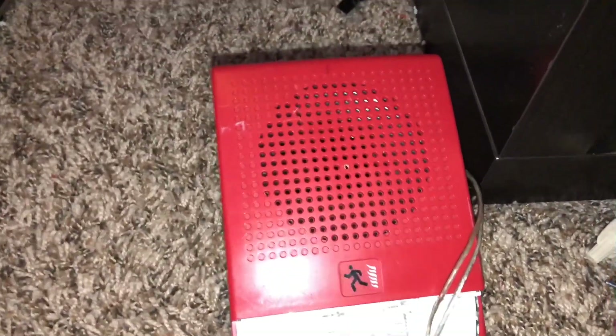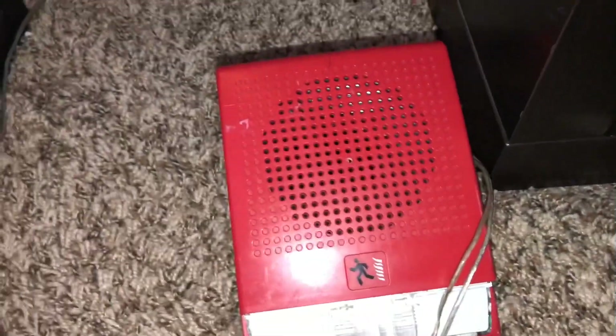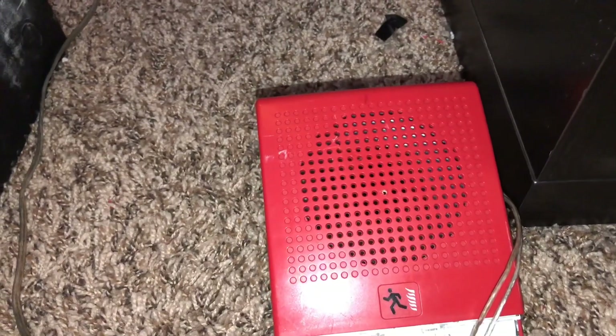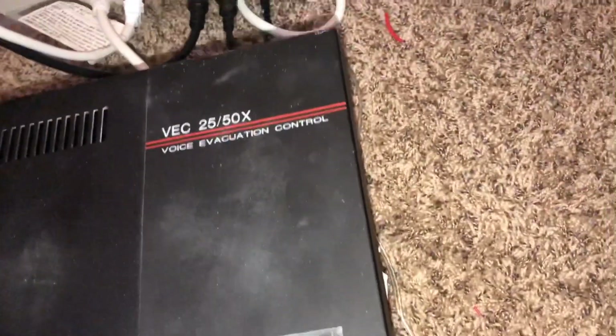Hey guys, welcome back to a new video on the Kansas Fire Alarms channel. My name is Jake and today's video we'll be doing a test of my Notifier VEC 2550X. I have my Edwards speaker strobe here — the speaker will be the only thing you will hear today, so no strobes.